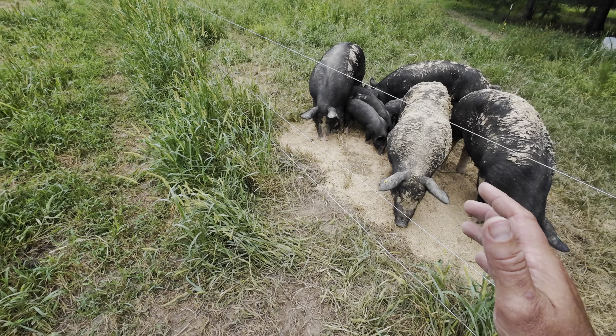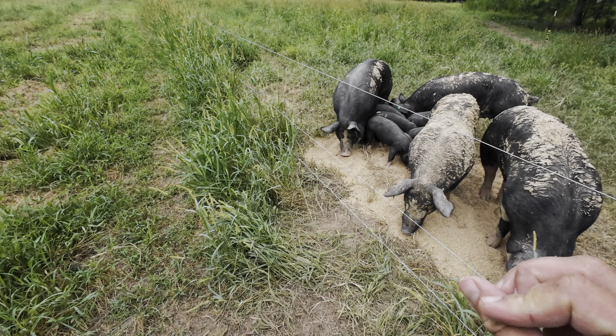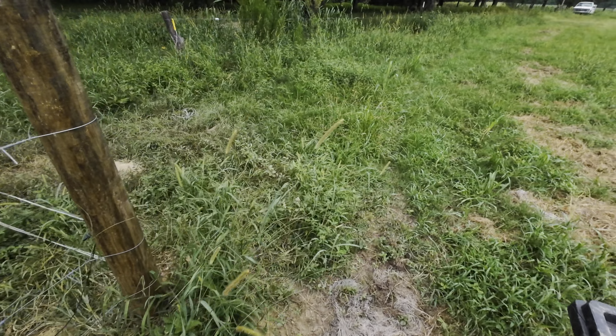The absolute worst thing you can do after training your pigs to the electric fence is to put them in a situation where you force them to run through it. Believe it or not, there are such things as easy pasture pig moves, but it takes a little bit of work and preparation to get it right.